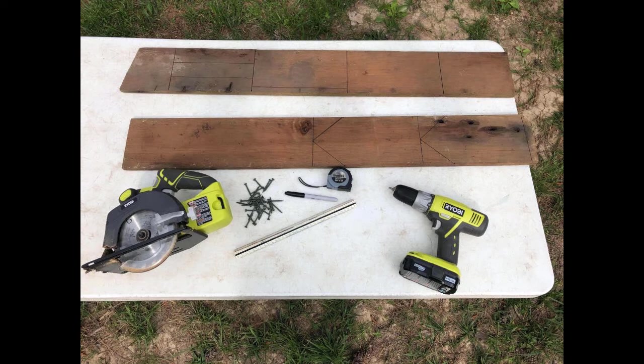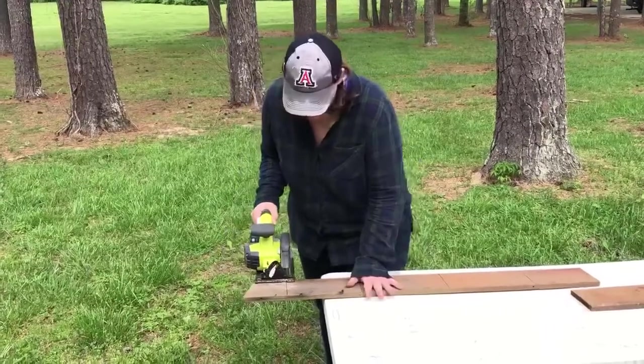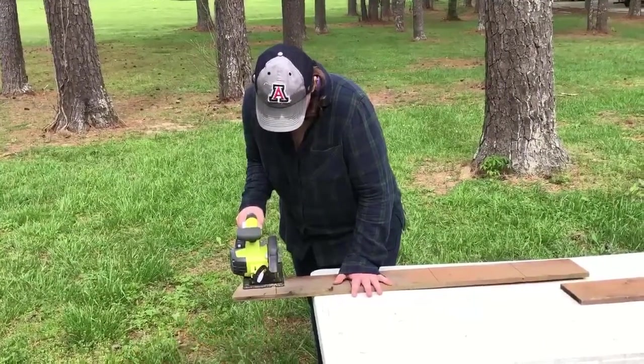Make sure you click the link in the description or comments for the blueprints. For the next part it is very important that your parents are the ones using the circular saw to cut the boards to size.